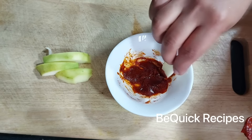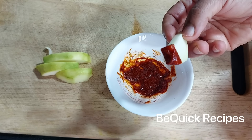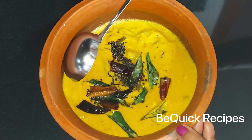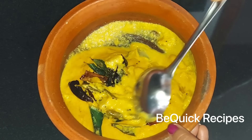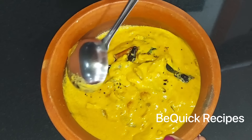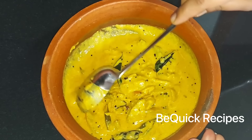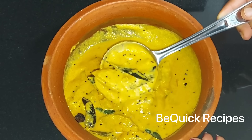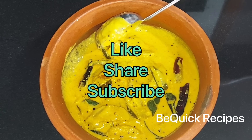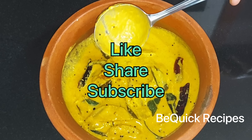We have to cook the curry for 15-20 minutes. We have to mix it in a little bit. The curry is also cooked. We have to remove the curry. Please make sure to subscribe to our channel.